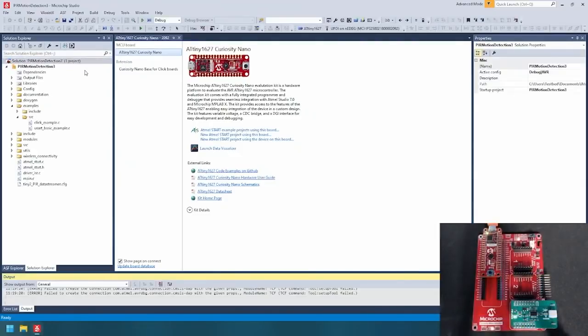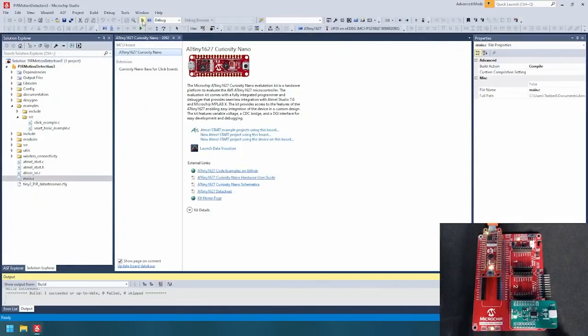Program your board by clicking the Start Without Debugging icon in the toolbar, or by pressing Ctrl-Alt-F5. The code should build and program the board, which can be identified by a slow-blinking LED on the ATtiny1627 Curiosity Nano.